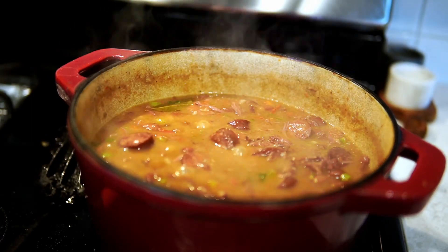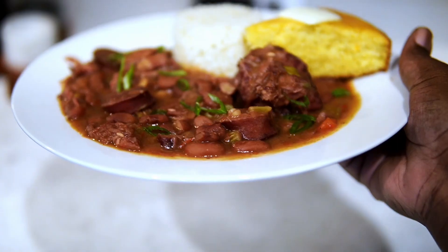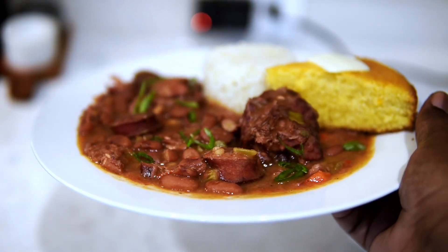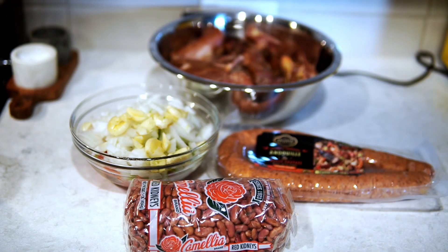I woke up this morning and really wanted some red beans and rice. It's hot out, so I don't even know why I wanted it, but it was so good — I made it happen. How I pulled it off with an infant baby girl, I'll explain that later. But these are some of the ingredients that you'll need.